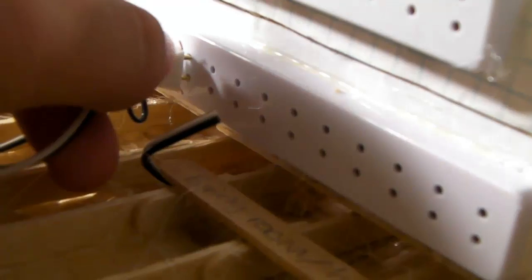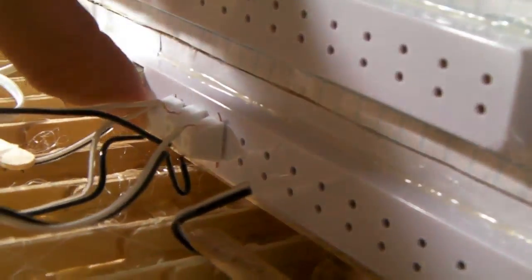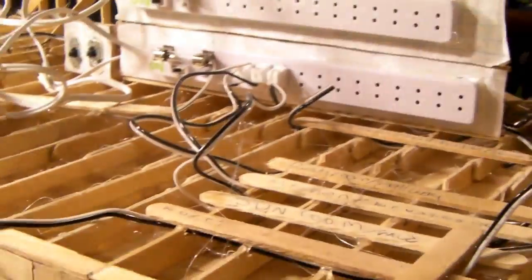Once you've done that, trim off the extra pieces of wire coming out the sides. Then the plug should fit right into the power strip. We just did the sunroom — I'll go ahead and flip the switch and that's the light for this room. Flip the switch and the light comes on. It's also for the mud room. So now our lights are on and we've got that working.